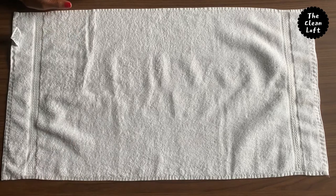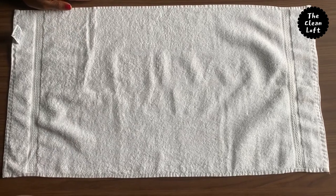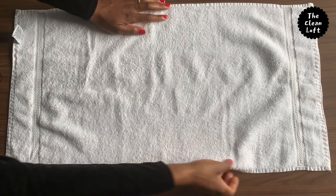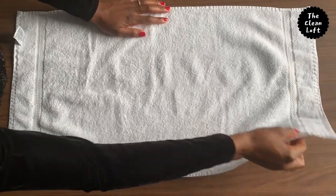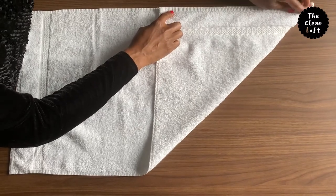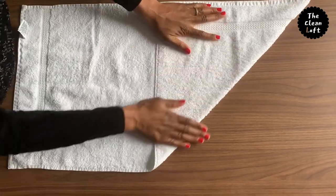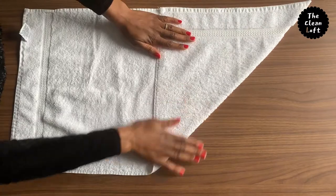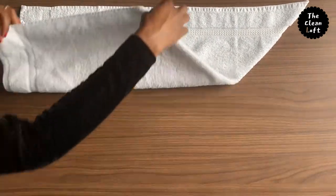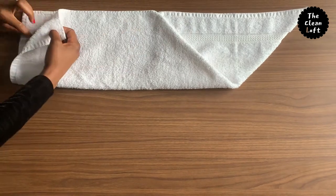We're going to start with a hand towel. Place the hand towel on a flat surface and spread it like so. Make sure the tag is inside. Take one corner of the towel and join it with the other side to form kind of a triangle shape. Fold the remaining side like so and there you have a full triangle on the other side.